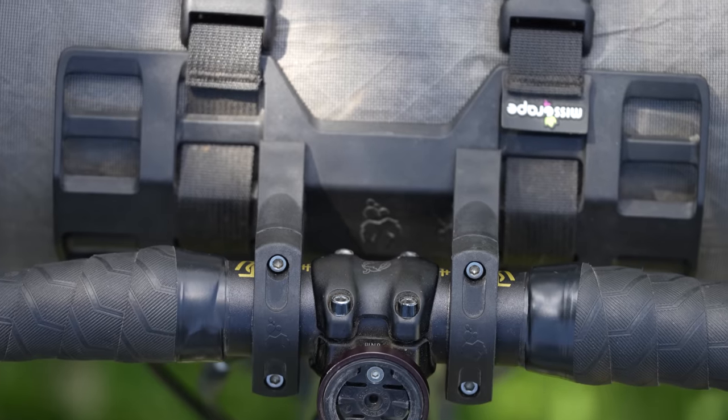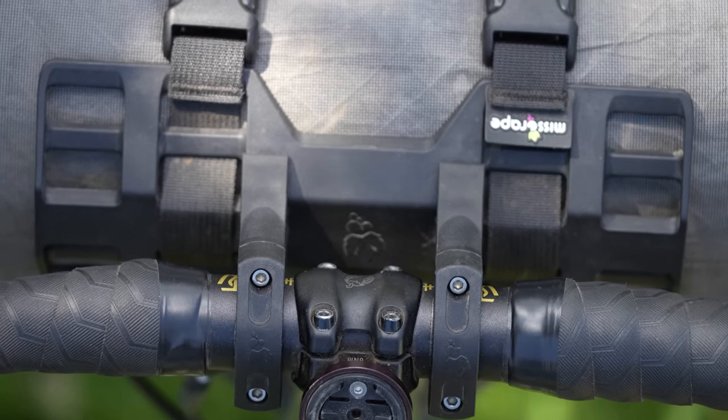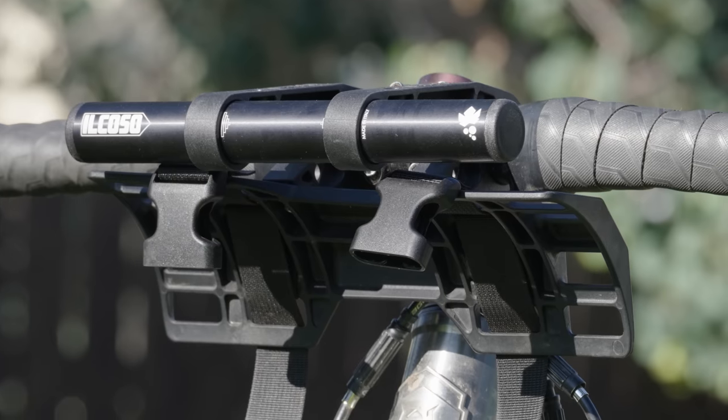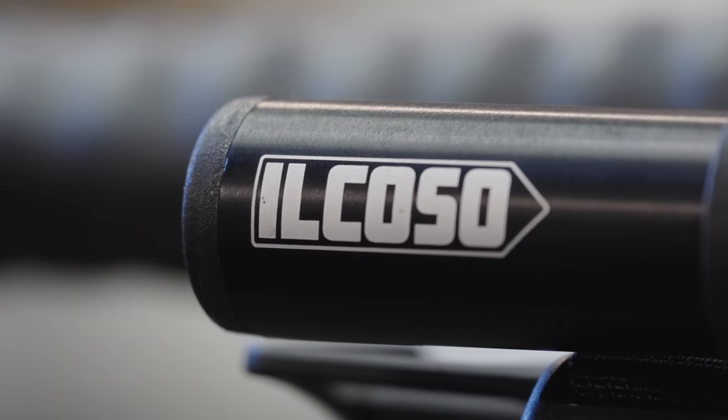Stable and supportive bikepacking bag systems have always been critical. Minimal movement gives the bike and the overall rig a reliable and inspiring ride quality, similar to how a bike should feel when unloaded. And that's precisely what I found with the Miss Grape Il Coso, which stands for 'the thing.'